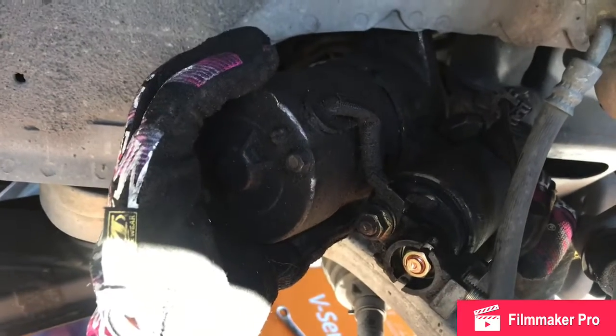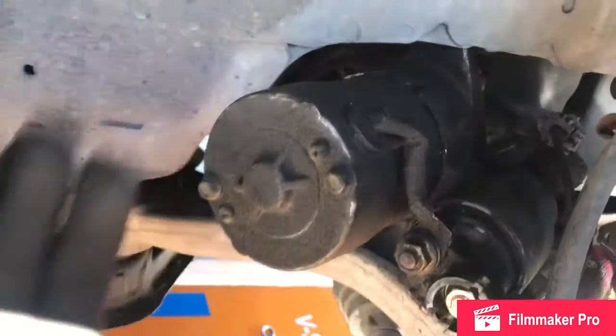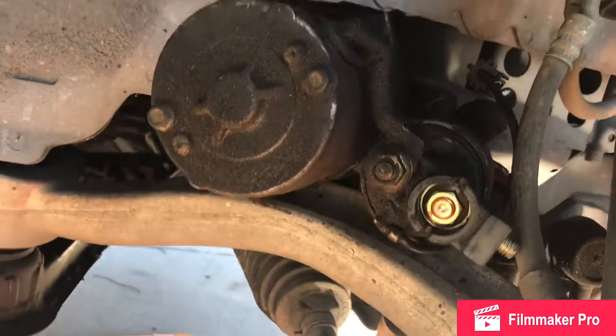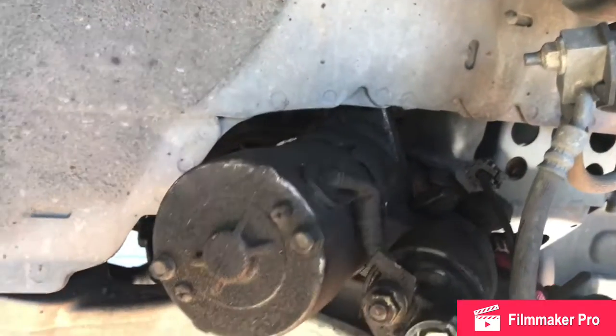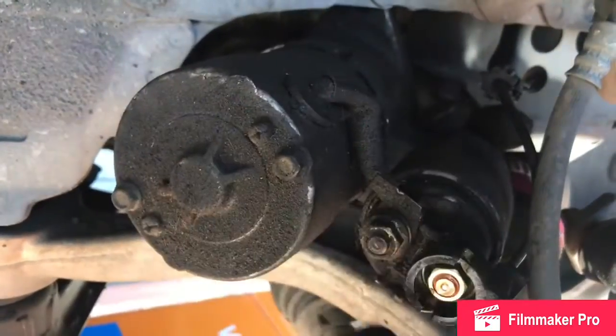We've got the starter loose. There's really only one place it can come out — there's one little hole right there between the lower A-arm and the inner fender well. That's the only spot that's big enough to get that thing out of there, so that's where you've got to pull it out.